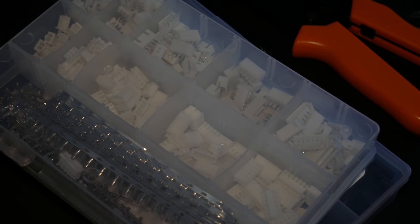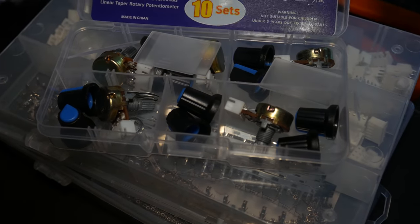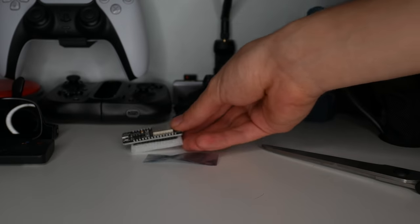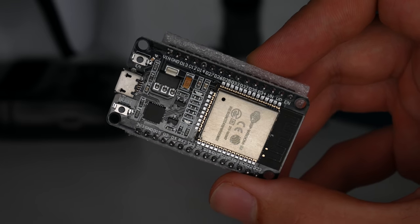Let's jump straight into the build process. First, you're going to need a few things. We're using JST connectors — if you prefer to solder everything together you can, but JST connectors make everything much smoother. Next, you're going to need 10 10k ohm potentiometers — that's for both hands. If you're doing only one hand, you only need five. Then you need either one or two ESP32 dev kit boards. Please make sure it's a dev kit board — don't just buy the plain ESP32 like I did at the beginning.